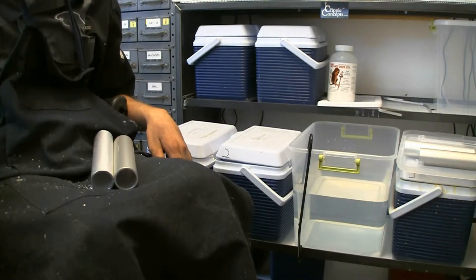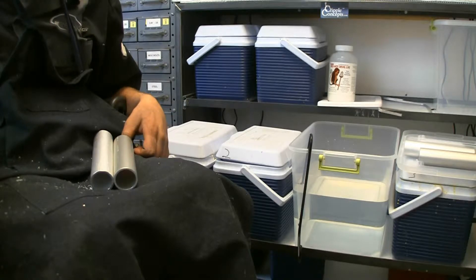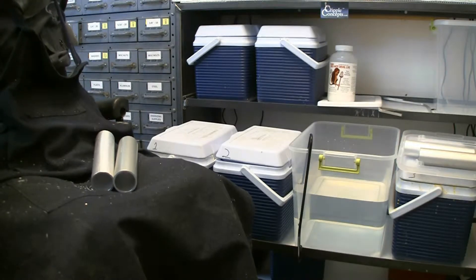Hey everybody, welcome back. This week we're going to talk about removing anodizing from aluminum. I'll get into a little more about why one would want to remove anodizing, or why one would anodize something to begin with, as I go through the process.